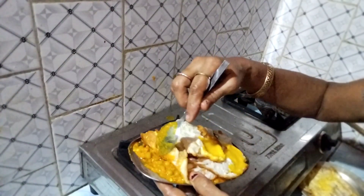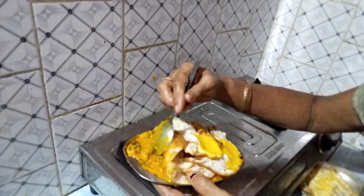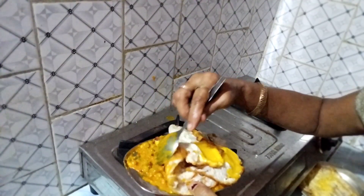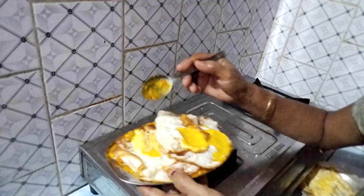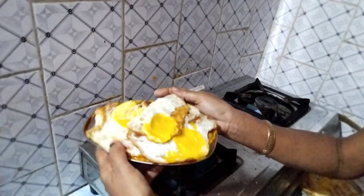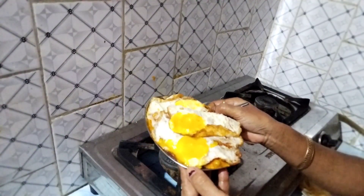Subscribe, like, and comment. This is the recipe for the recipe.